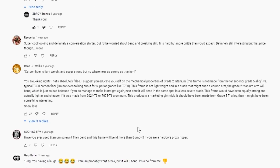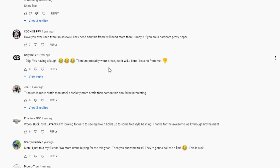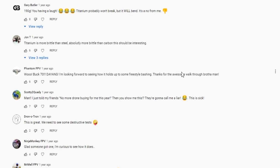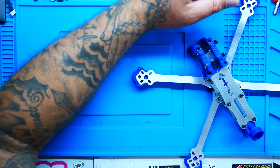In the video, down in the comments, I was hit left and right: 'Have you ever used titanium screws? They bend.' 'All this frame will do is bend more than Gumby.' 'If you're a hardcore proximity ripper, forget it — this guy is 190 grams, you having a laugh?' 'Titanium won't break but it will bend — that's a no for me.' 'Titanium is more brittle than steel, absolutely more brittle than carbon fiber.' Sadly, when I built it and took it out, my first crash was in grass and this thing just folded up. Not only was I let down, but all those commenters were right. That was all she wrote for the titanium frame — at least until someone makes a grade five version.